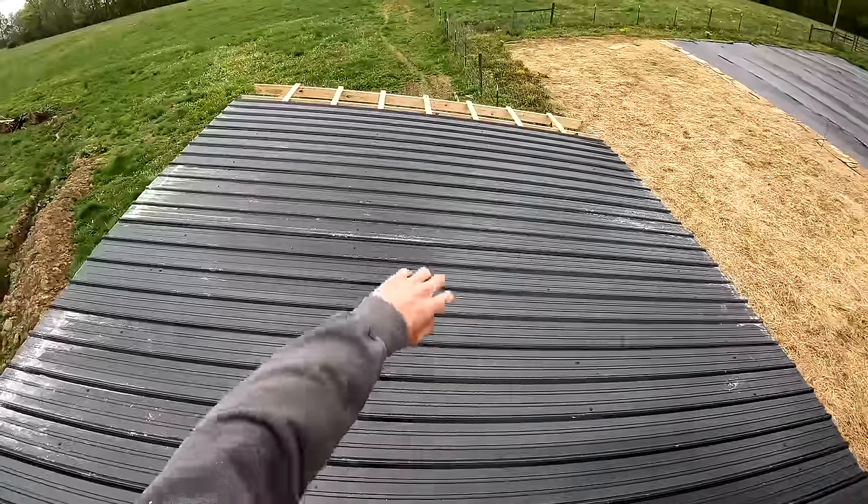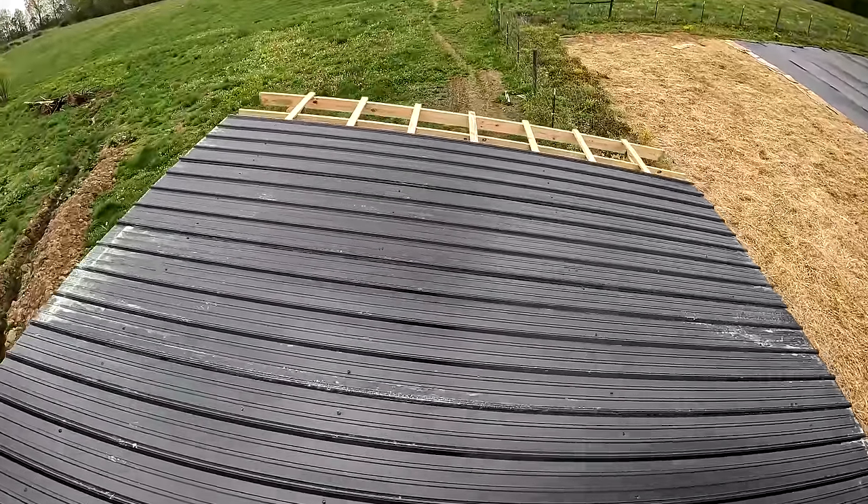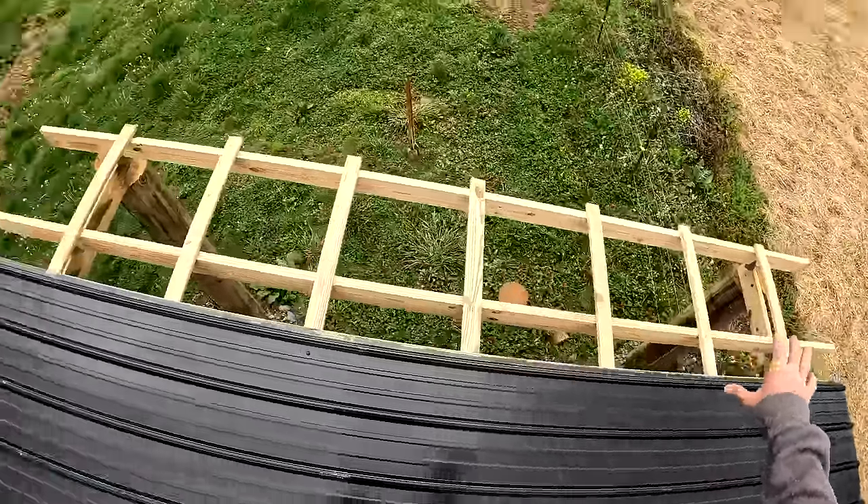We got our roof all screwed in, minus the last one. We're going to have to come back later and finish off this last panel — I guess I miscalculated.